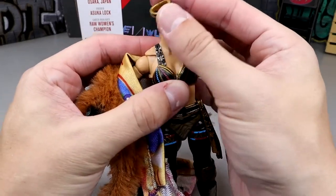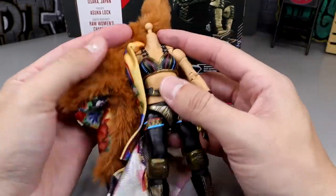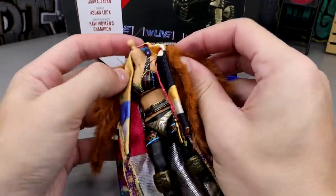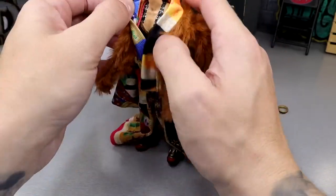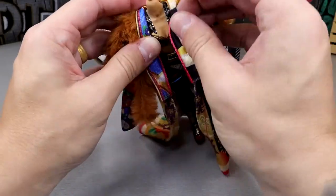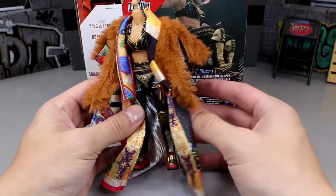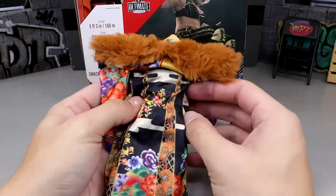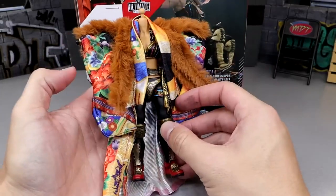She also has a removable choker that can be pulled off — definitely don't lose that when swapping head sculpts. Putting the robe on the figure one more time — it just looks truly amazing. It kind of drags behind but it almost has a Malakai Black vibe where there's just so much going on you get absorbed into the character. The faux fur hangs down her arms and when she puts them out, these things flail — the flowing robe from behind is crazy good.